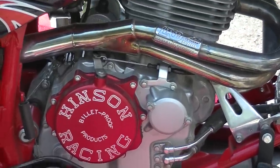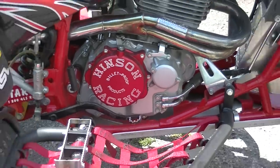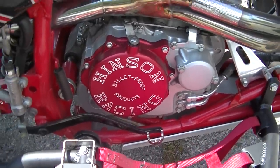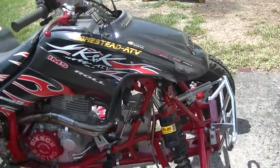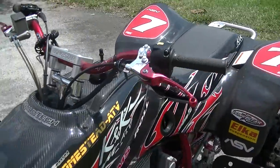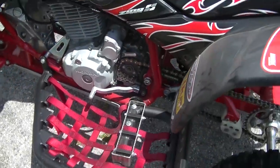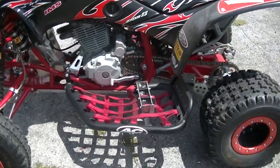It has a Henson quick-change clutch cover. It does have a Henson clutch but not the basket — I will be selling that separately. These are almost impossible to find, much less in this condition. There isn't a nick or scratch on that clutch cover.